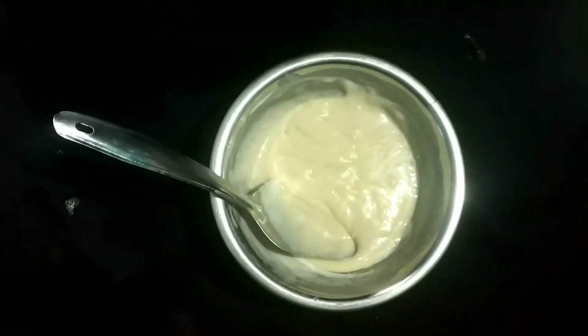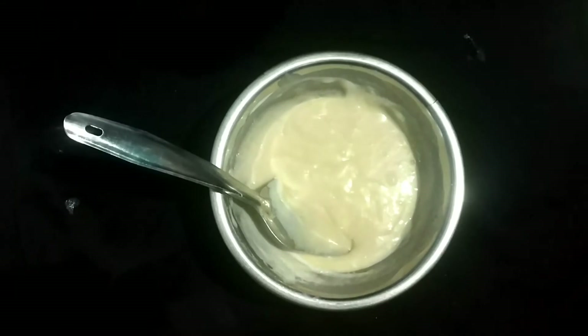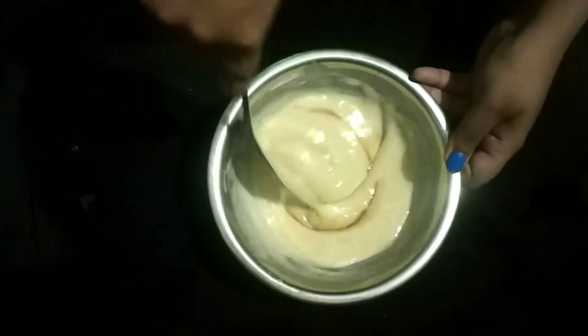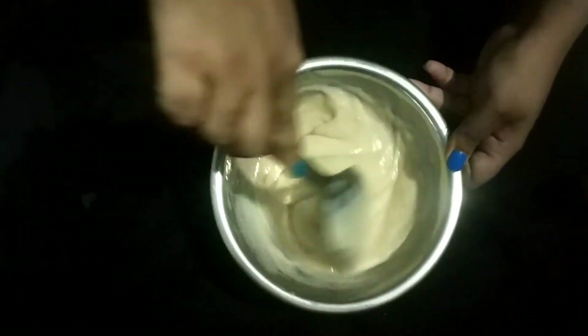I need vanilla essence. Vanilla essence is a chocolate layer. Once you add vanilla essence, you will be coming out with chocolate. I just add vanilla essence and mix it up in a few minutes.